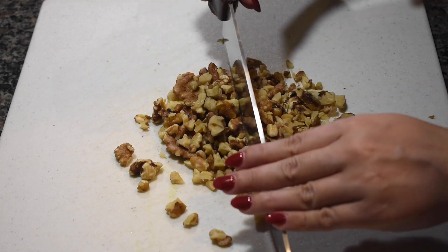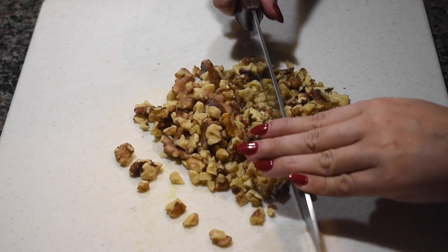But if you don't want to use nuts, you can top them off with sprinkles, M&Ms, or anything of your choosing.